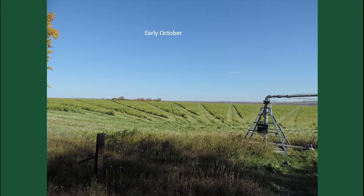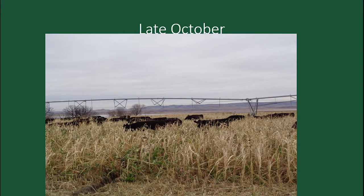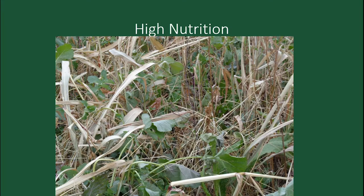You have these openings when showing the neck of the fence. This is where we're grazing in late October — very high nutrition. The sudangrass and millet froze, of course, but you've got all the other brassicas and legumes that are still green. So it's a balanced diet — you don't have to supplement and you get more roughage out there.